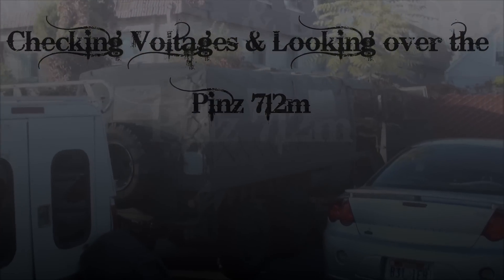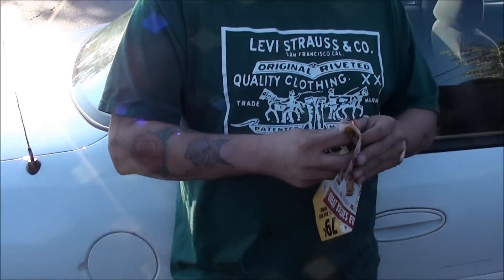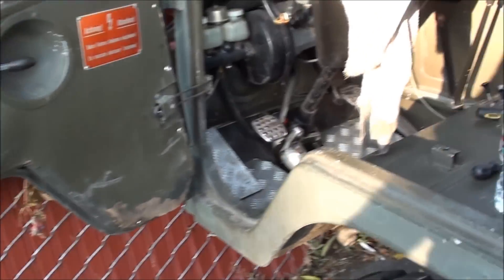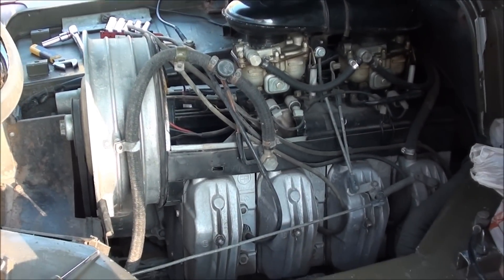Today we're looking at the Pinzgauer again - got the roof on, got my trusty Bob helping, and we got a German sign for you today. That's the only German we can say. I finally figured out how to get the rat bastard tin off - no wonder everybody complains about how difficult that is, because it was work. Bob was sweating it - he put his finger in that process.